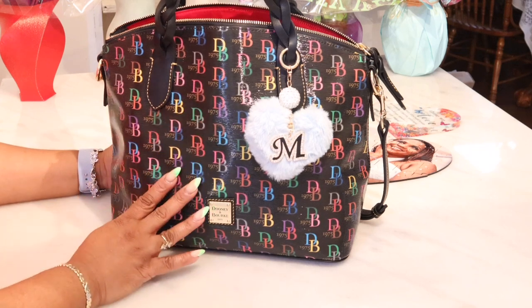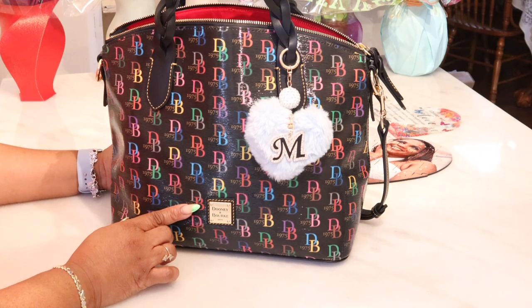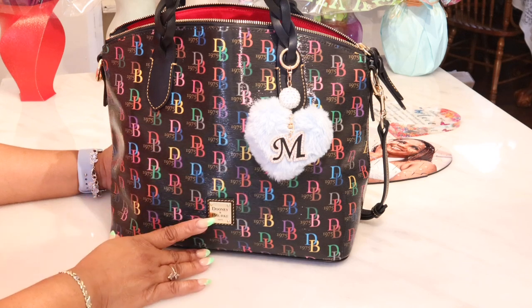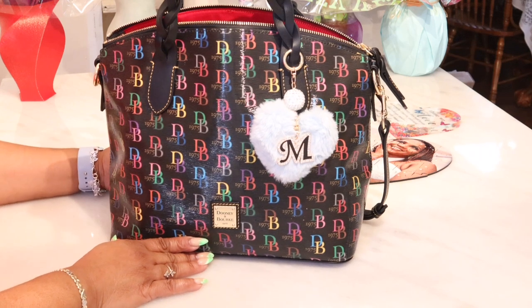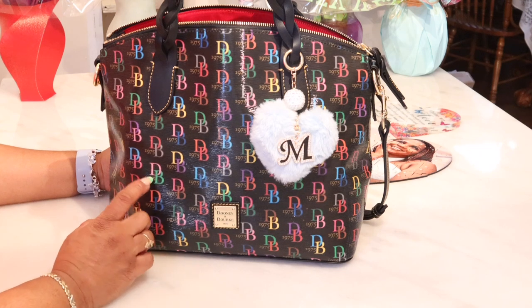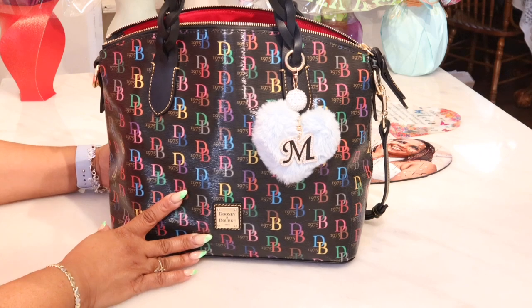This is what Jayla would have done had she still been here — try to figure out what kind of bag I wanted, what was I looking at, what was I liking, and then she would go and converse with her father and make sure it happened. This just means the world to me. I moved into this bag when I got it last Thursday. Today is Wednesday, so I have been in it for an entire week. And the carry was amazing.